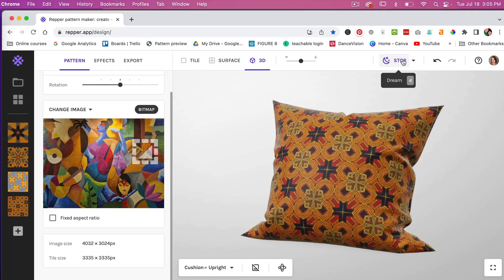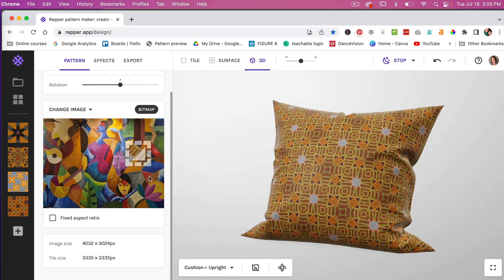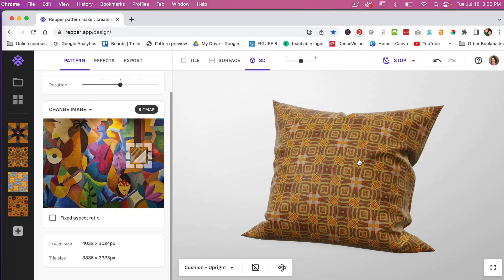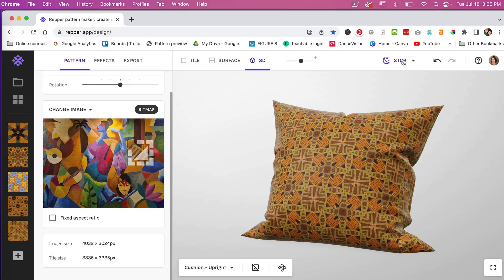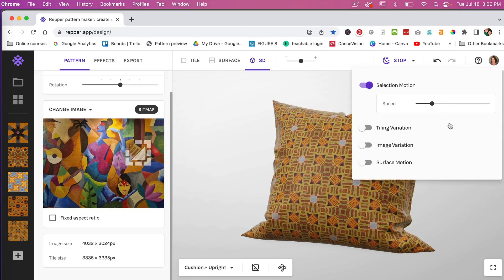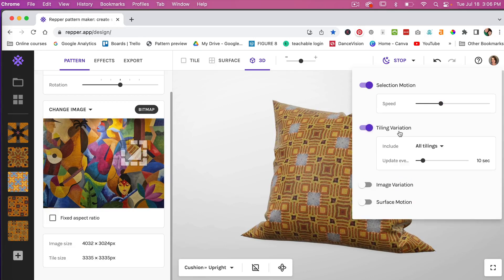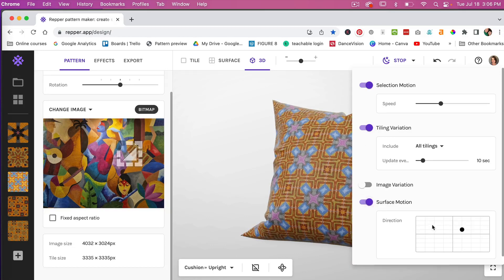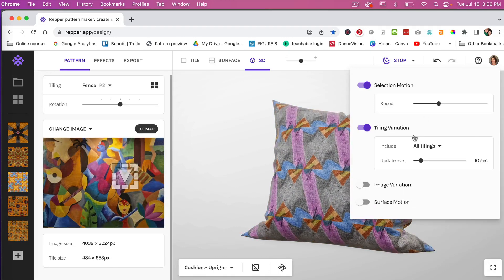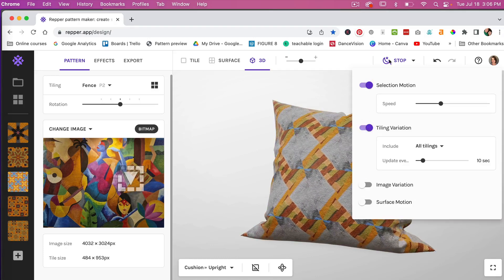There's also a dream mode. If we click on it, you'll see it automatically changes the pattern — moving along the image and shifting the pattern automatically. When you find something you like, click the plus icon to save it, then click stop. Under selected motion, you can increase the speed, change tiling variations, or do an image variation or surface motion. It's definitely a cool feature.